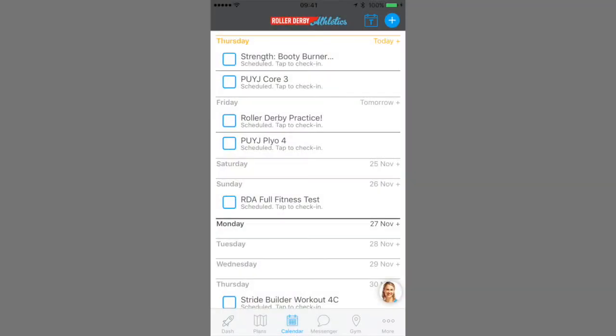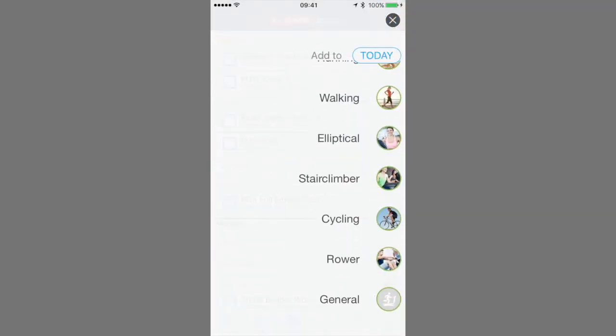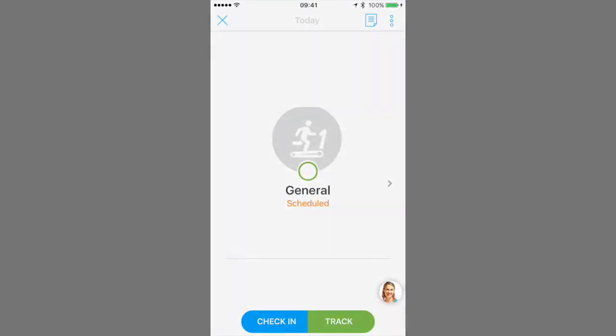As you can see, you can also add cardio, so use this for running or biking, etc., and use general for anything not on the list.